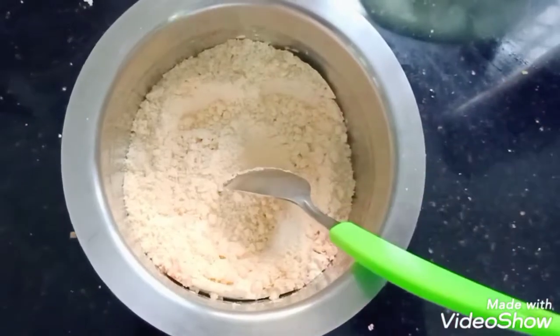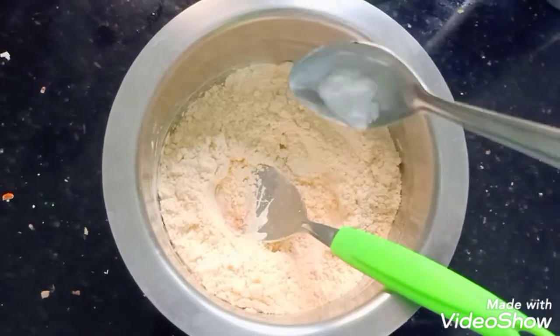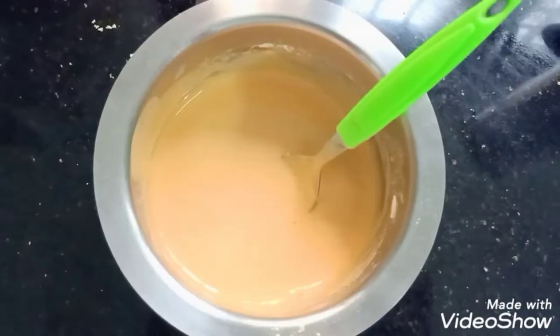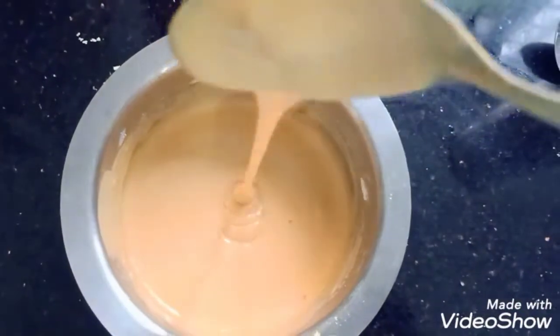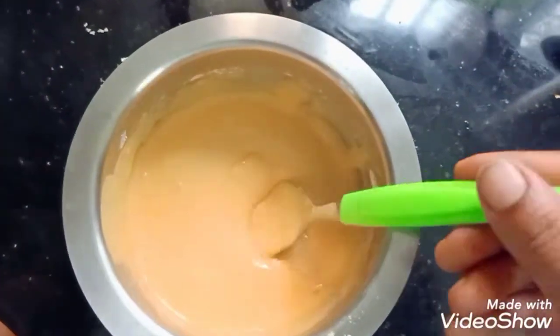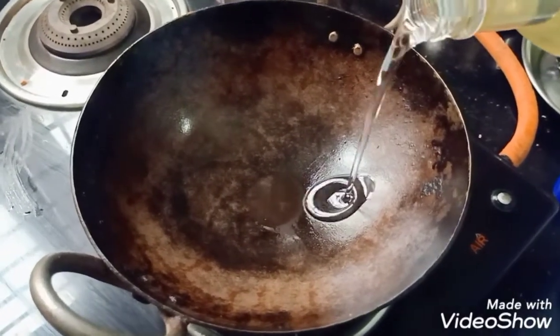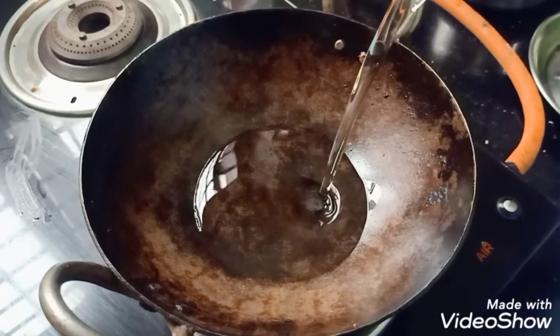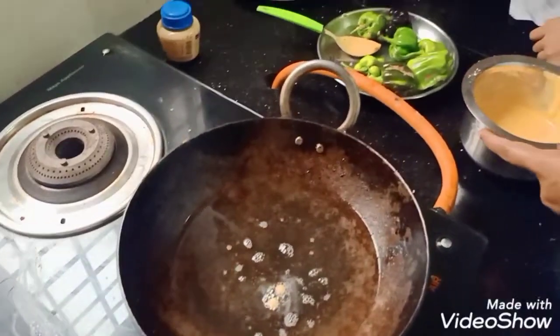Mix it up and add baking soda. The bread is coming from the side. The consistency is very loose. Now the bread is coming from the side.